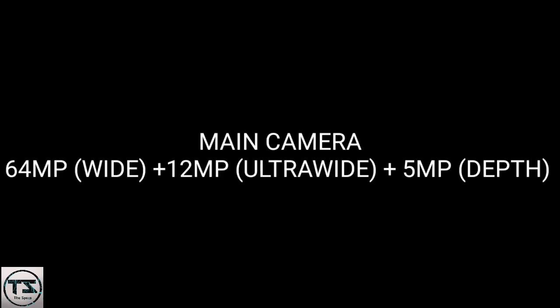Front camera 32MP. Main camera: 64MP wide, plus 12MP, plus 5MP depth. Video recording at 4K 30fps and 1080p at 30fps.